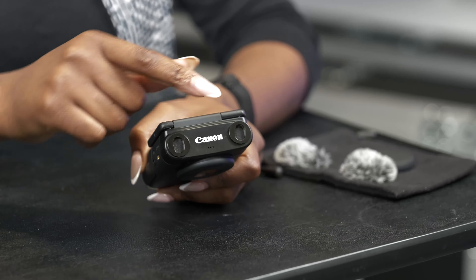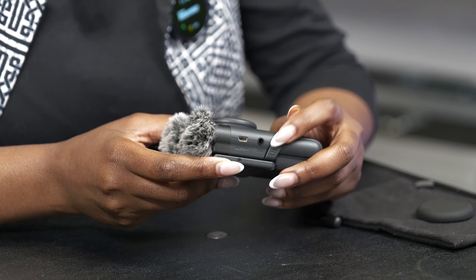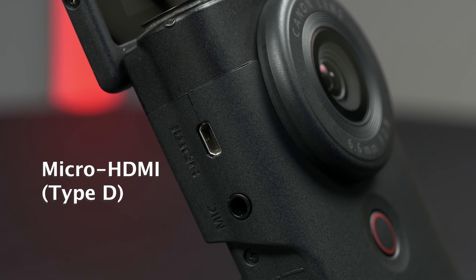In terms of audio, it does have two stereo microphones at the top, and the camera kit comes with windshields that you can clip onto the top if you're shooting outdoors, as well as a microphone port where you can plug in any external microphone. The camera also has a USB Type-C port as well as an HDMI port if you are using it for web streaming and want to attach it to your computer.